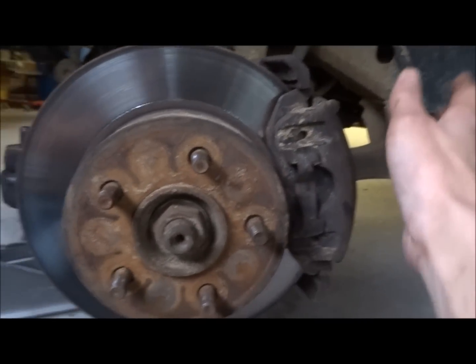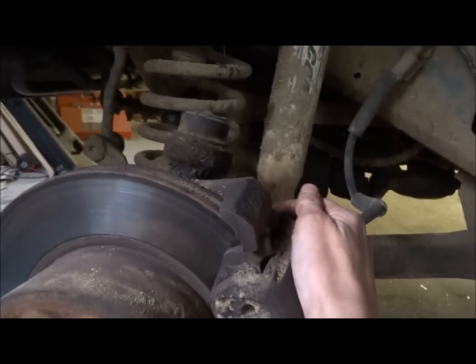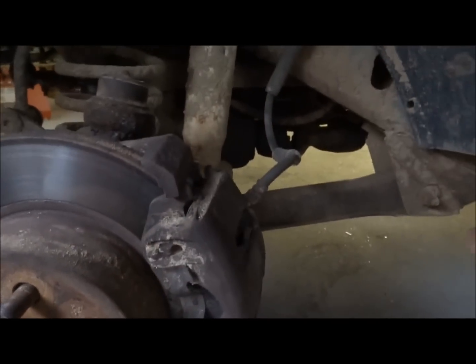You need to remove your caliper, which on the backside of the caliper you have a bolt on the top and a bolt on the bottom. These are a 13mm socket. You loosen those and pull the caliper up.